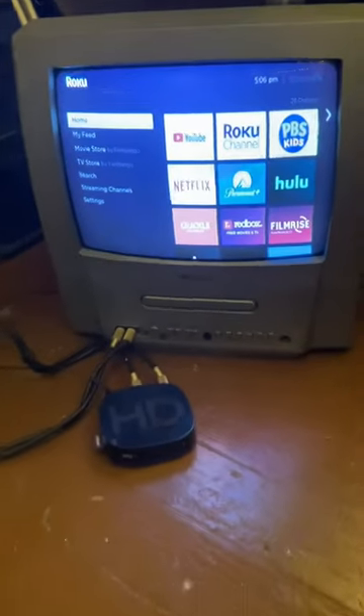I found a way to get a Roku TV connected to a CRT. Connect the power. Roku TV all connected. Now let's see if it works.